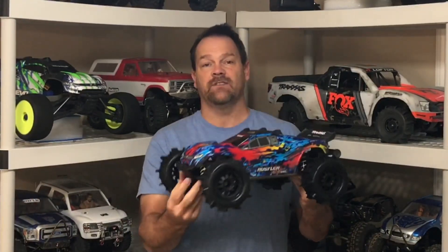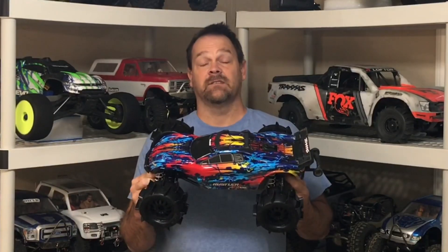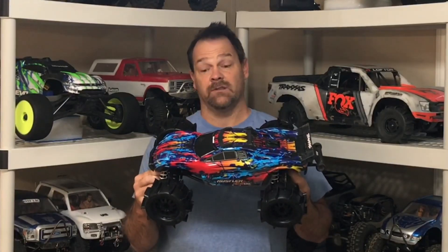It also has all the XO1 drives and all that stuff in it. Let's see how this thing does on 2S. I doubt the hexes would actually survive 3S, or the truck, so I'm just going to keep it at 2S with the high gearing — at least with the 17-tooth, because you can go higher, but I really don't think I'm going to need that. Let's get it outside and run.